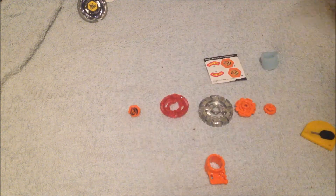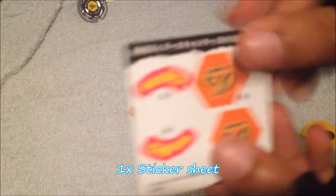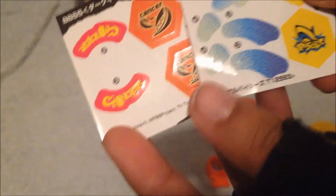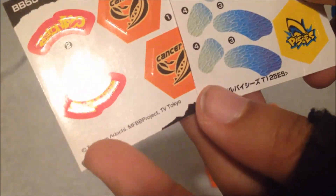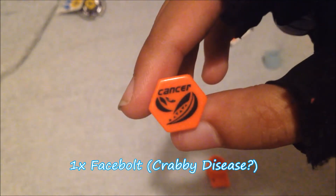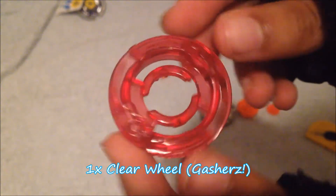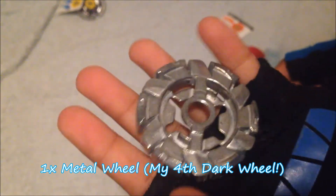Parts by parts overview. We have instructions — not really important, sorry if it was blurry. Stickers — very legit. I still don't trust the Thermal Pisces sticker because you can tell the difference: here it says the copyrights, here it doesn't, or maybe it's in Japanese. There's the face bolt — tattooed again, so that's cool. Cancer. There's the clear wheel of Cancer, or Gasher as people like to say in the US — that's what Hasbro named it. My fourth Dark Wheel. Don't complain that it's a fake because I have three real Dark Wheels and a fake one.